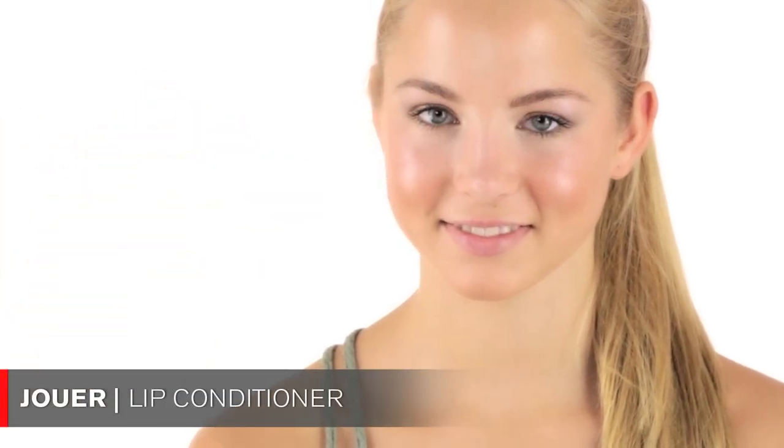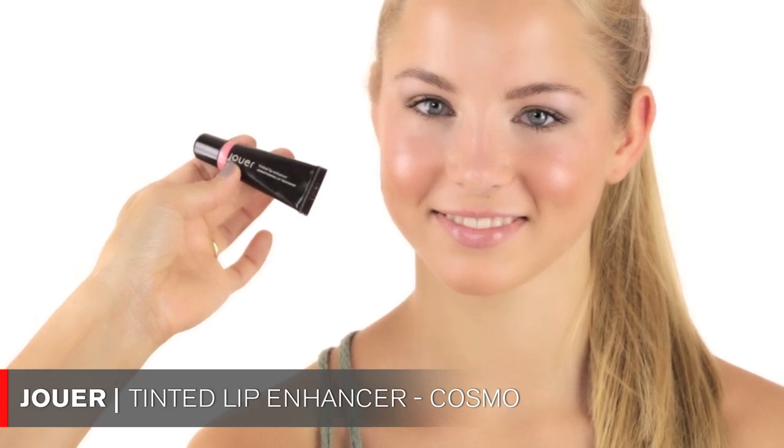Now moving on to the lips — first I'm moisturizing them with this Schwa lip conditioner, because our lips are often dry in the morning. This whole look is nice because I didn't use a lot of brushes — if you're in a rush, using your hands saves so much time. On top of the conditioner I'm using a Schwa tinted lip enhancer in the color Cosmo — not too shiny, not too sticky. And that would be your back-to-school makeup!